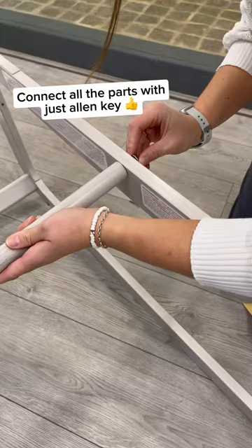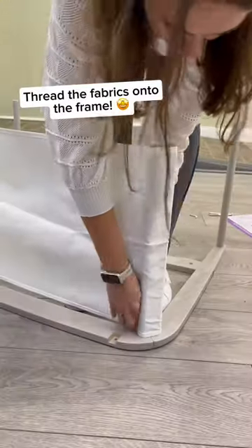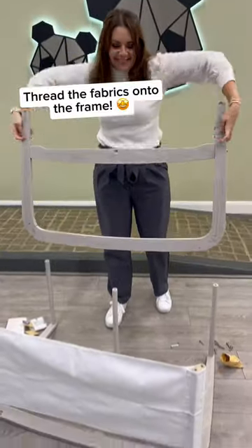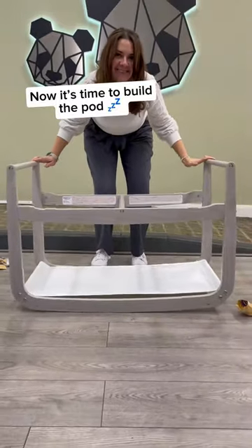It's easy to connect all the parts together with just an Allen key. Then, thread the fabrics through the frame. Once the base is finished, start on the pod.